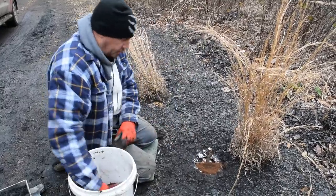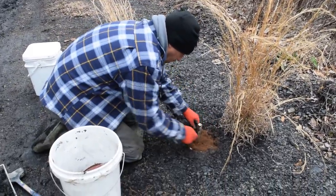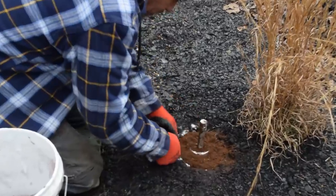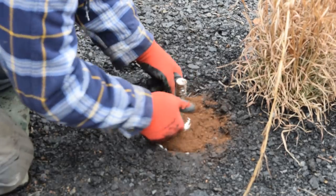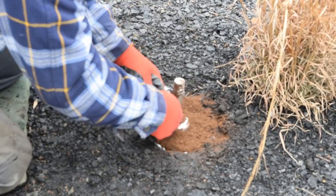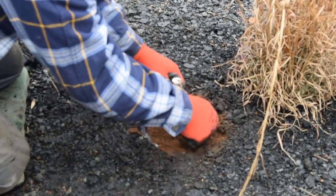I'll drop some peat down inside those jaws to insulate those jaws good. Work it in with your fingers - don't be worried about that trap firing.